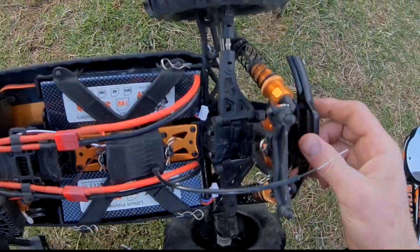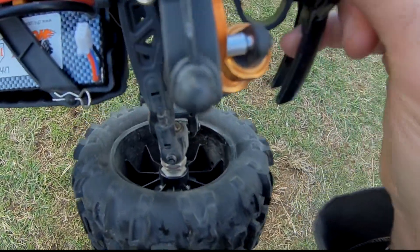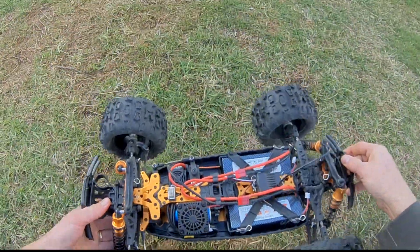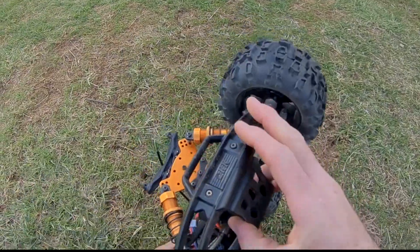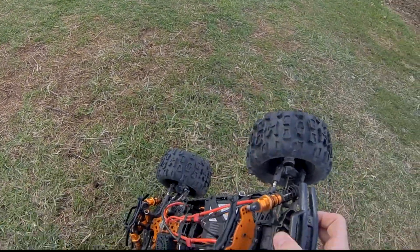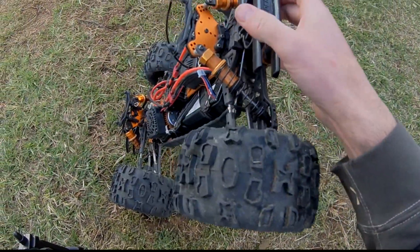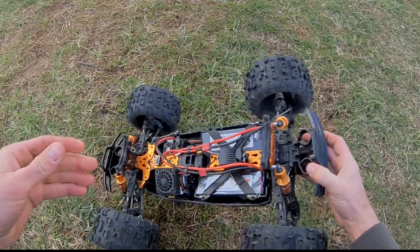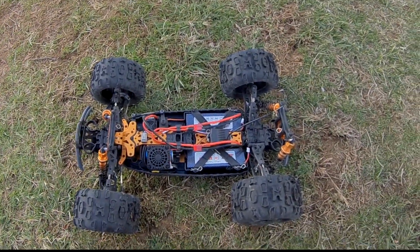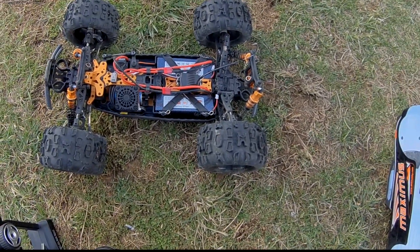It looks like I broke this little piece right there if you guys can see it. Doesn't look like it'd be that hard to fix. But I told you I was gonna bash it till I broke it — that was my plan. It is cold today, it's in the 30s, so the plastic is brittle. I think if that was a summertime hit it wouldn't have broke. I've been wrecking a lot of RCs lately because of the cold — the cold makes the plastics brittle.